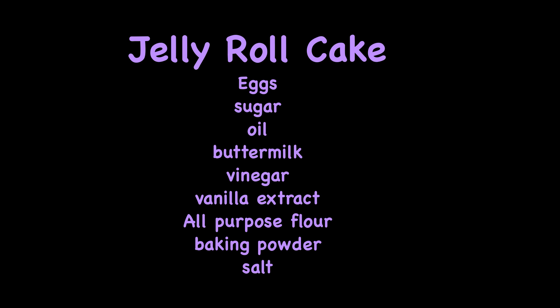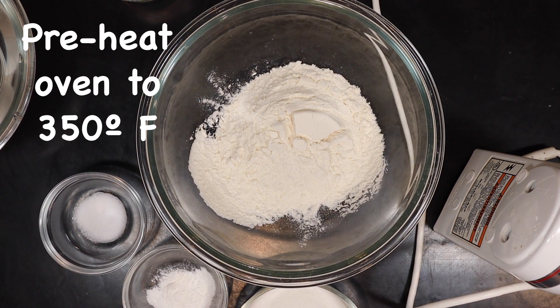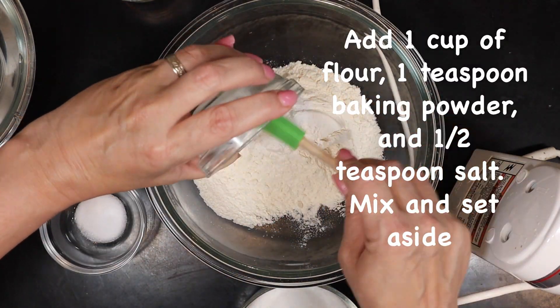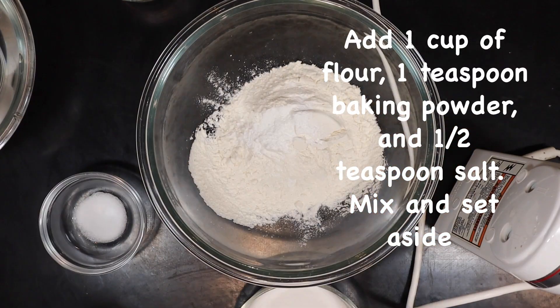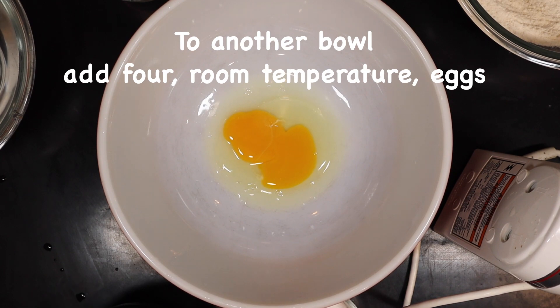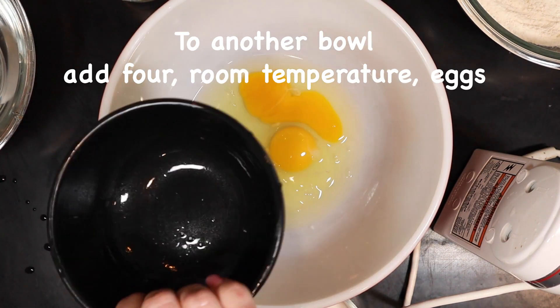Start by preheating your oven to 350 degrees Fahrenheit. Add a cup of flour, a teaspoon of baking powder, and a half a teaspoon of salt, mix that, and put it off to the side. Then in another bowl for your wet ingredients, add four room temperature eggs.